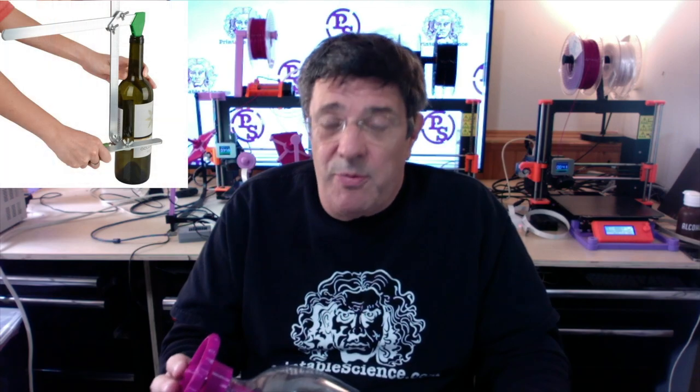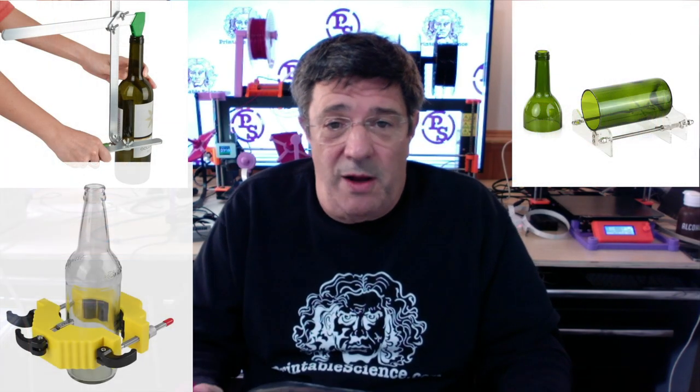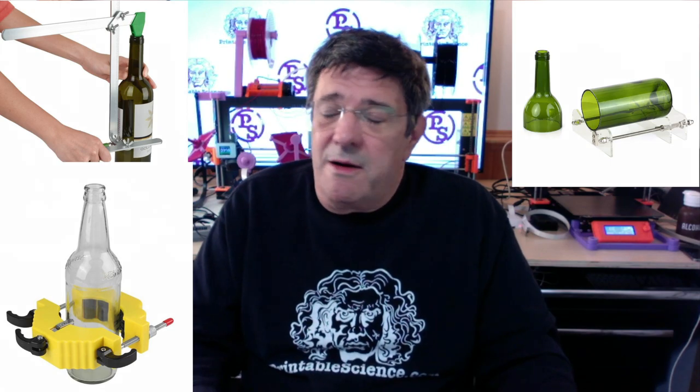People have been cutting glass bottles for craft projects for decades. In the ancient past I can remember having tried that too — the bottle shattered or didn't cut cleanly, and I'm sure I cut myself more than once. Also, if you're making things for children, it's probably best to avoid glass entirely, and so that led me to consider using plastic soda pop bottles as an alternative.